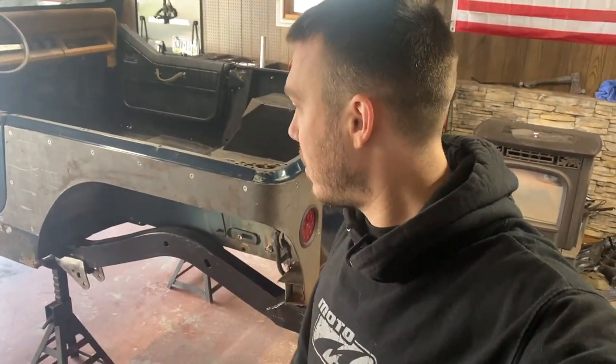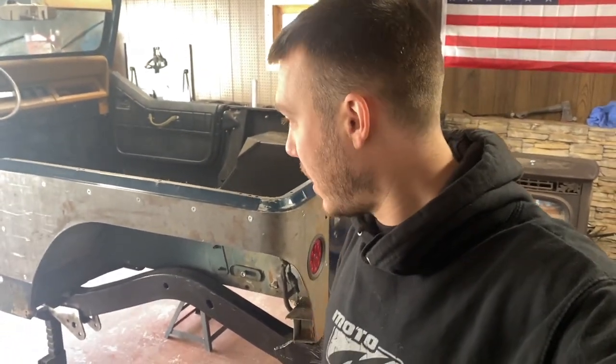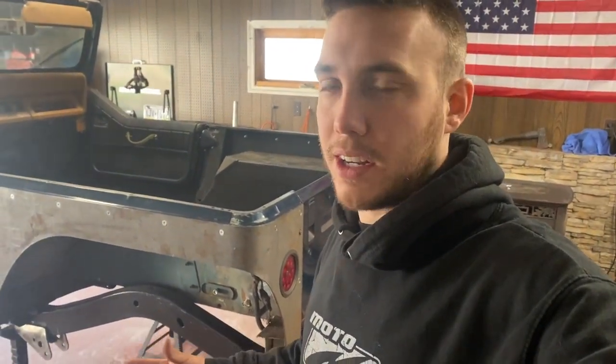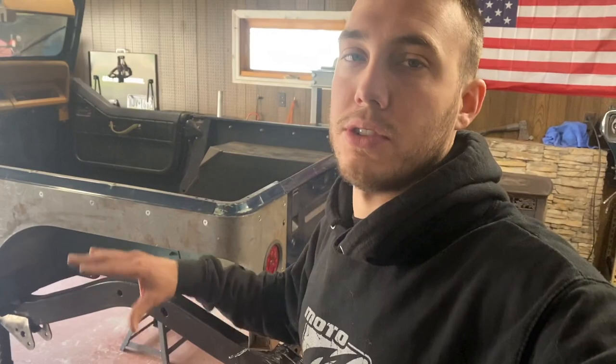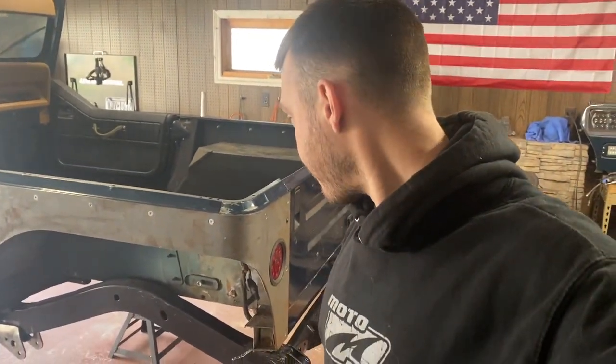There you have it — the full install of these MotoBuilt rear corner armor. If you're going to tackle this project and have a helper or a second set of hands I would highly recommend that — it's a little hard to do it by yourself. But if you are going to do it by yourself, just make sure you have a lot of clamps to hold things in place while you try to adjust and align things before you mark your lines.